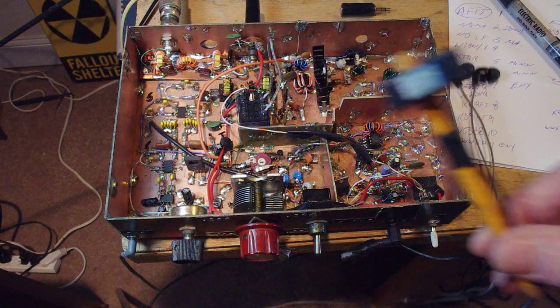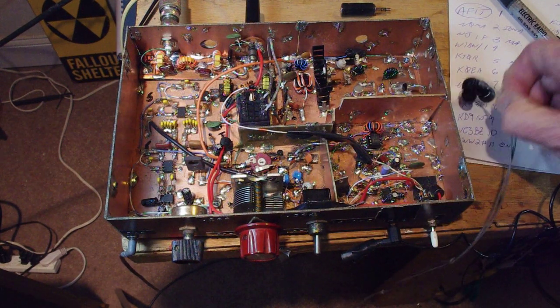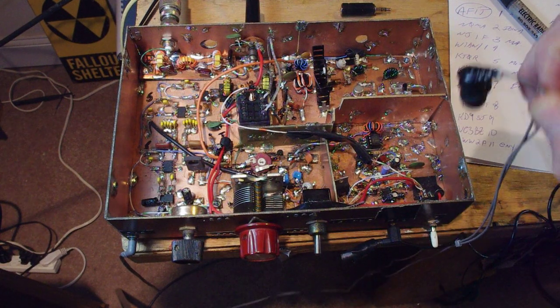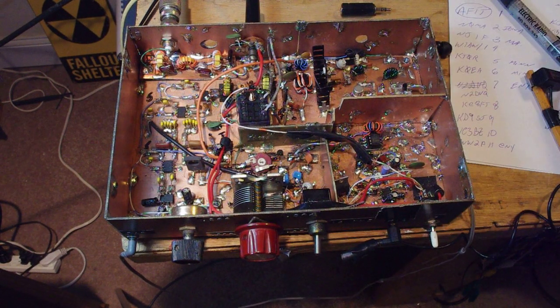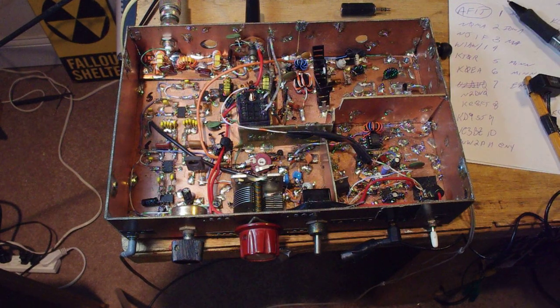There is an LM386 in here also for the mic amp. I'm using the microphone from my old Sony Walkman to modulate this thing, and the headphones are also Sony, from my phone — my kids got me that. Here's the log. You can see I've worked 11 contacts with this thing, having great fun with it.